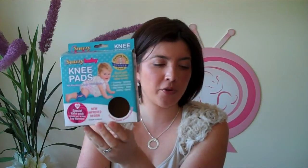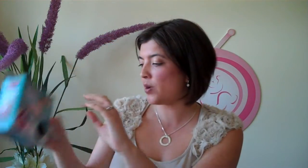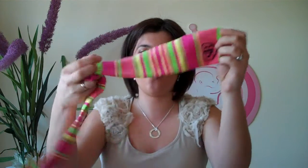The Snazzy Baby knee pads are an iParenting Media Award-winning product and again an Australian product. They retail for $20.99 — a pretty good deal because you can use them all the way until they start riding bikes or have other sports activities. This is the packaging that came with the knee pads, along with cute little leg warmers.